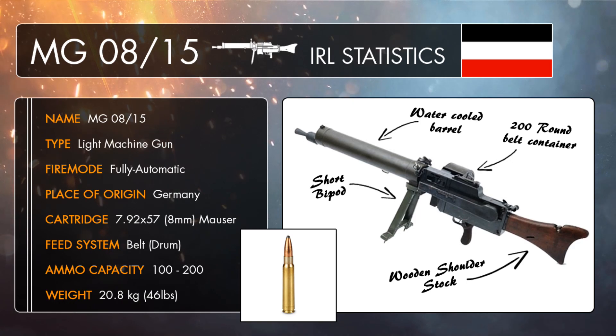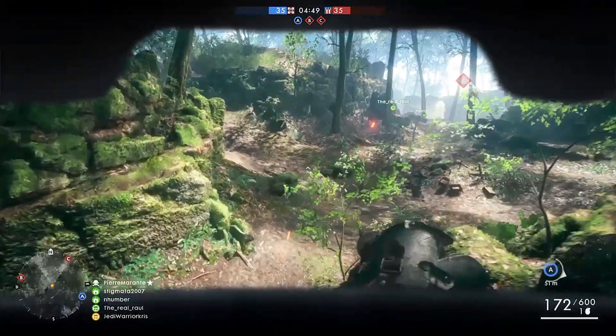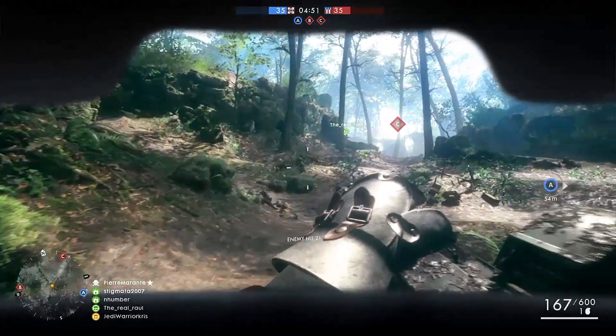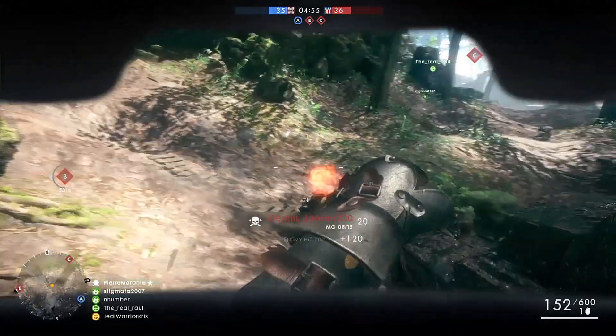Weighing in at about 20 kilograms, it was a lot lighter and more manageable to wield than the MG 08 that came before it, but the weapon was still, nevertheless, a pretty bulky thing to hold and use effectively on the go. Although the gun was designed to be a more mobile solution, it still usually had to be manned by a small, specially trained crew of about four members whilst in a prone position. Let's just say it was a pretty complex piece of technology, despite being a fairly average performer.